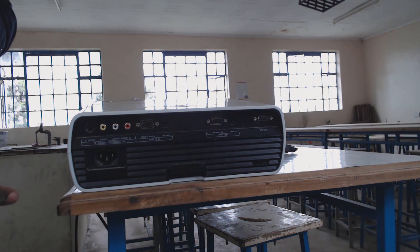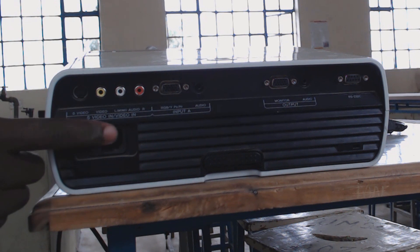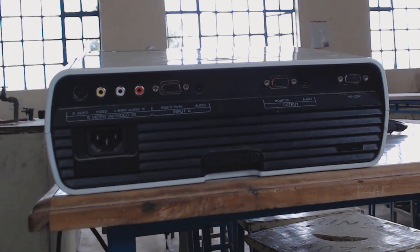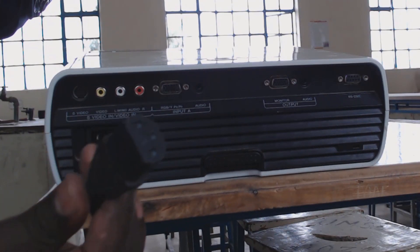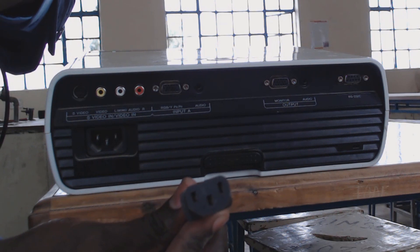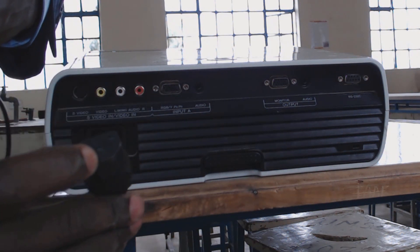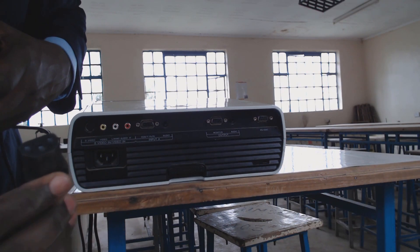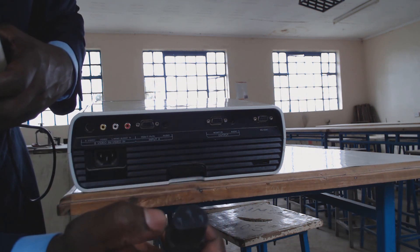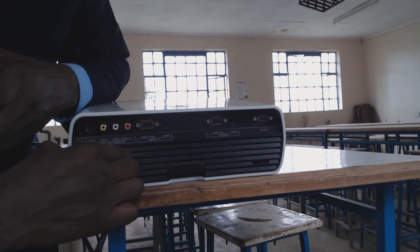The first feature to be aware of is that there are just two things on this type of projector. The first one is the port where we connect our power cable. It's pretty easy — all you need to do is connect your power cable to this terminal. This is the part of the power cable that connects here. It's got three terminals, and when you look at the port, it's also got three terminals with one at the center. Make sure the center terminal is at the very bottom, so you turn it so that this one is at the bottom, slot it in, and push — it goes in without any difficulties.